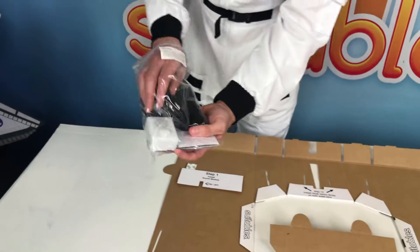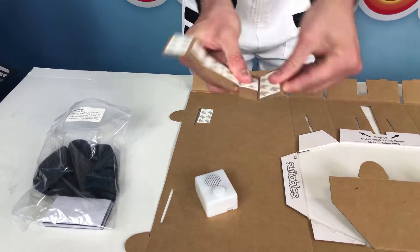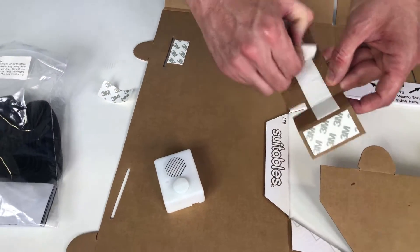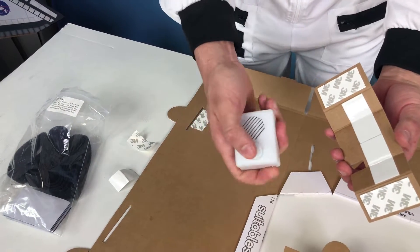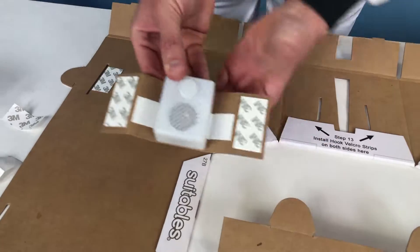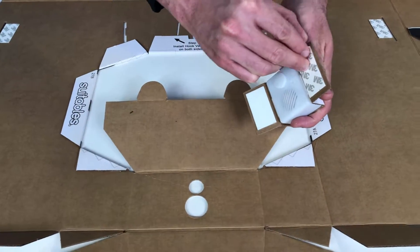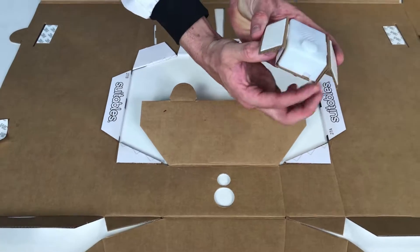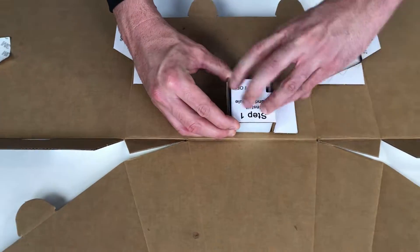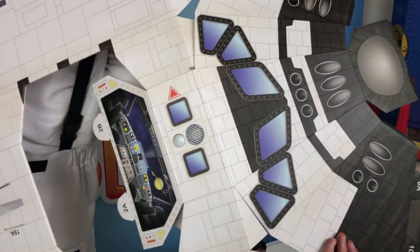Now we're going to move on to step one: installing the sound module. Grab the sound module and the little cardboard enclosure piece. Pre-fold on the score lines and back-fold those little wing pieces on the outside. Remove the twin stick pad covers. Flip the sound module to the on position and test it to make sure it's working properly. Align the on-off switch at the back to the slot in the groove on the cardboard piece, center it, and stick it on — stick the sides on too. Remove the twin stick pad covers from those outer wing flaps, fold and hold them back. Align the button on the sound module to the button hole and the speaker to the speaker hole. Drop the button into the button hole, release the flaps, and firmly press them on. That installs the sound module into your shuttle kit.